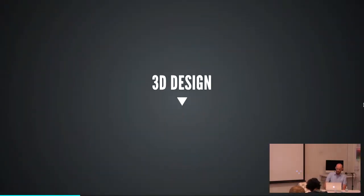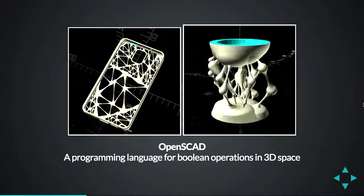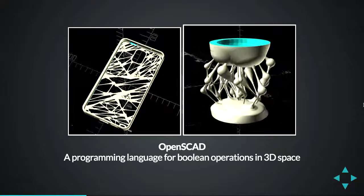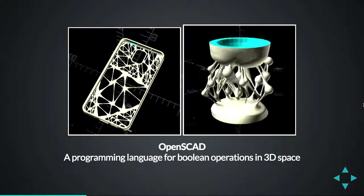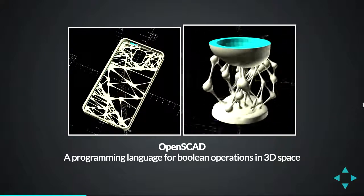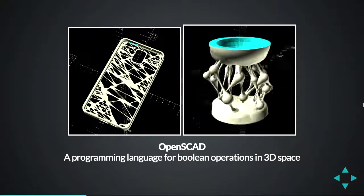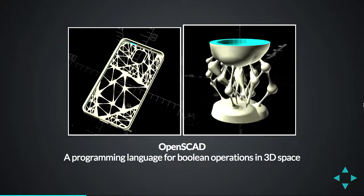Once you get up to a certain level of complexity, it becomes harder to grow a project in OpenSCAD. I'm doing some things here — this was a series of generative phone cases, and on the right is an alien lamp with a lot of randomness, custom math, and equations. It actually becomes pretty hard to grow an OpenSCAD script beyond a certain size, so I kind of wish I had something else in my arsenal right now.